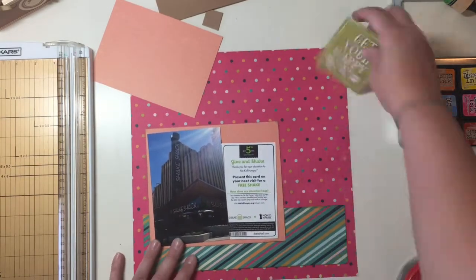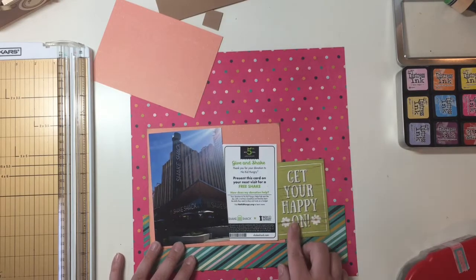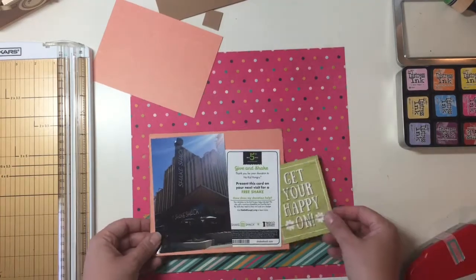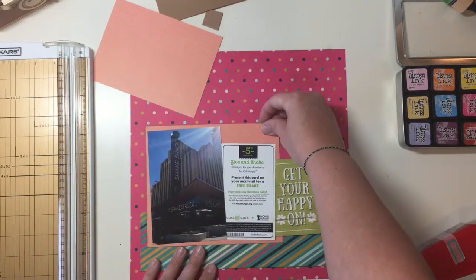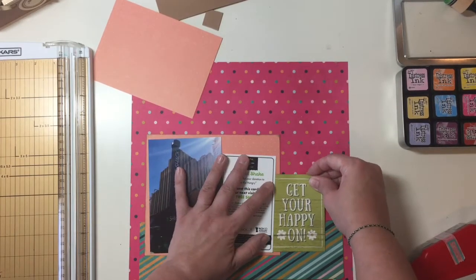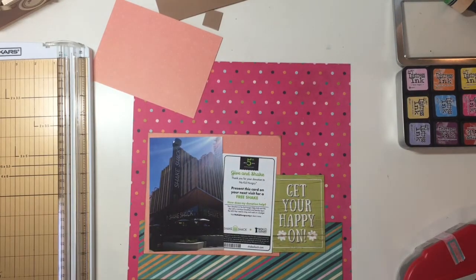In my mind I'm thinking about adding an ampersand and the word 'eat,' or 'get your happy on and chow down' — something with an ampersand. I end up going with 'get your happy on and enjoy' because the thicker sticker was there and it was easy to do.